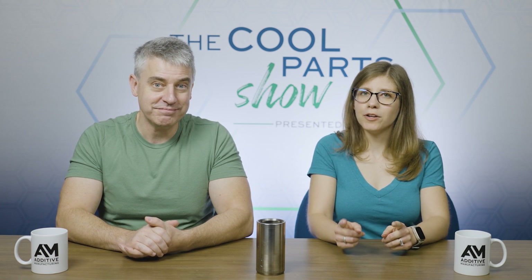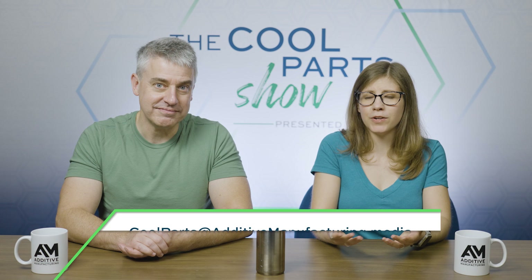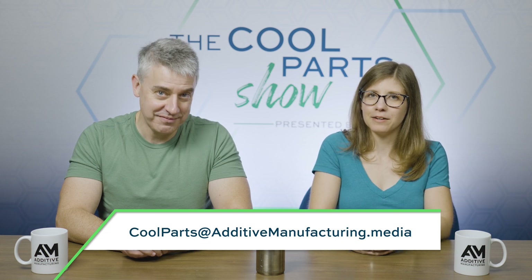If you're interested in more about the ways 3D printing is changing the possibilities for valve manufacturing, we've put links to resources in the show description, including links to two earlier episodes we've done on 3D printed valve hardware. And if you have a 3D printed part you'd like to see featured on the show, email us — give us a description, photos, video, whatever you'd like to send. Coolparts at additivemanufacturing.media. Thank you for watching.